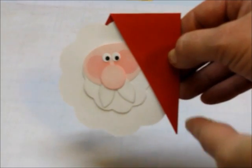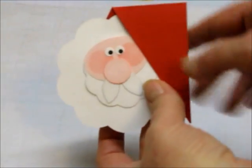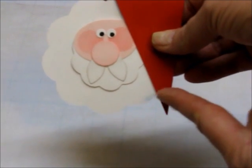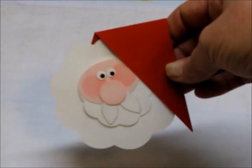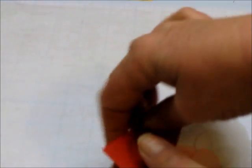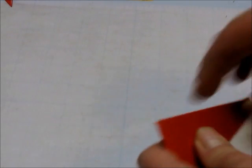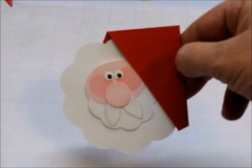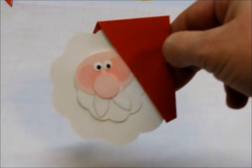Along this edge — this was your uncut straight edge — you'll need to trim about three-eighths of an inch off the bottom of his hat. Otherwise his hat will stick off the edge of your card. And that's what he should look like before you put the little pom-pom on the end of his hat.